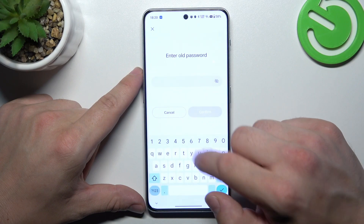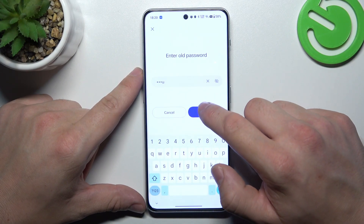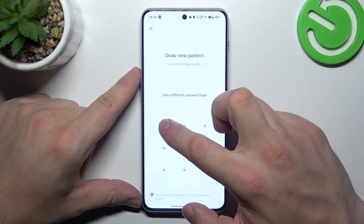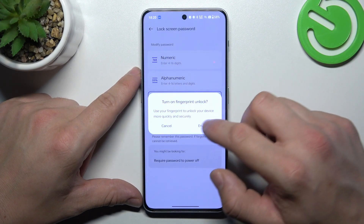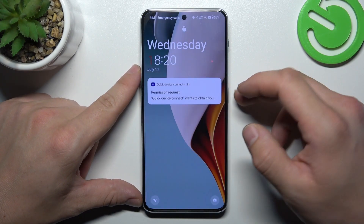Next, let's select pattern. To create a pattern, connect at least 4 dots. Now use it to unlock the phone.